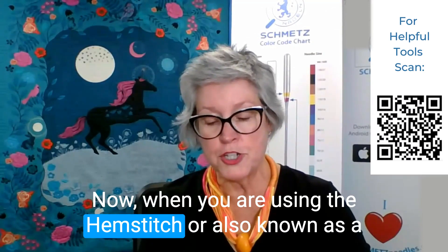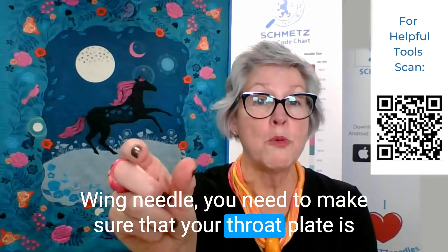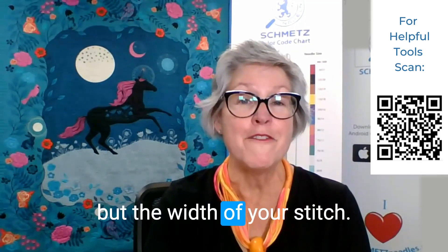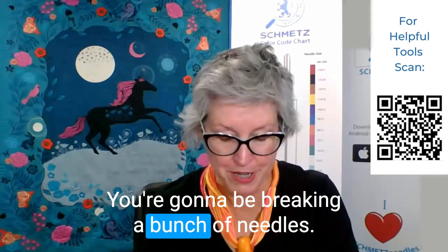When you're using the hemstitch, also known as a wing needle, you need to make sure that your throat plate is wide enough to accommodate not only the width of the needle, but the width of your stitch. Because if not, you're going to be breaking a bunch of needles.